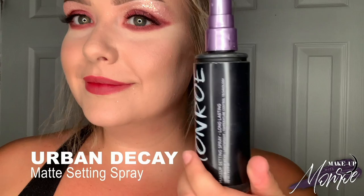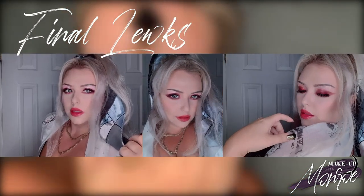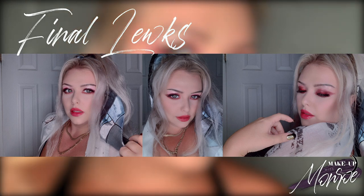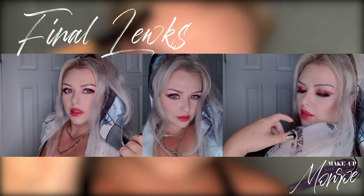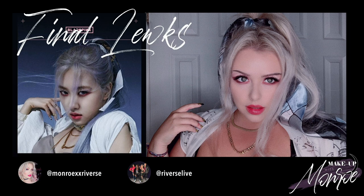Final step — we have to set that makeup with our Urban Decay Matte Setting Spray. The face is basically done, so now I'm going to do my hair, put on the outfit, and show you my final look. Here are my final looks! I actually used two shawls — both from Italy — and my dad's gold chains to create this look. I hope you all really like this, I tried my best, this was super fun. Leave a comment below if you liked it and who you'd like me to recreate next. Thanks so much, love you guys, bye!